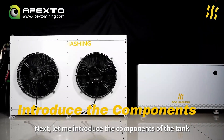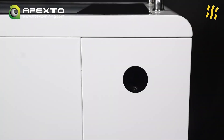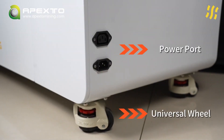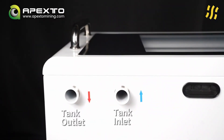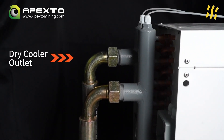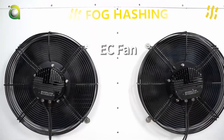Next, let me introduce the components of the tank and dry cooler to you: OLED screen, universal wheel, power port C14, outlet, inlet, wires hole, outlet, inlet, temperature sensor, and EC fan.